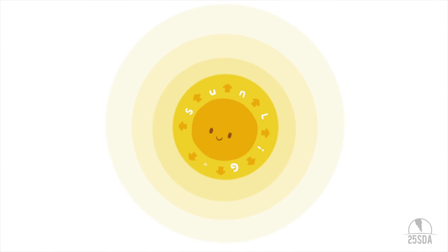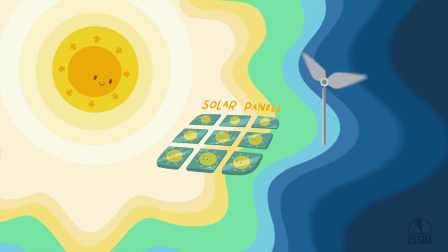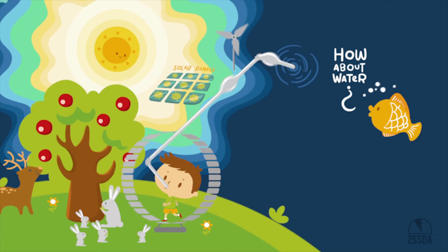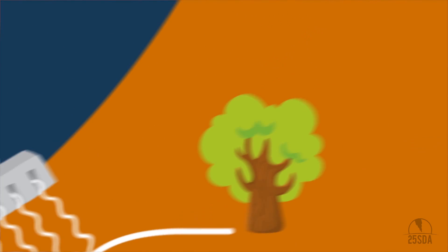Energy from the sun can generate electricity using solar panels. We can also use wind for motion and energy. How about water? We need to drink it every day for our energy.